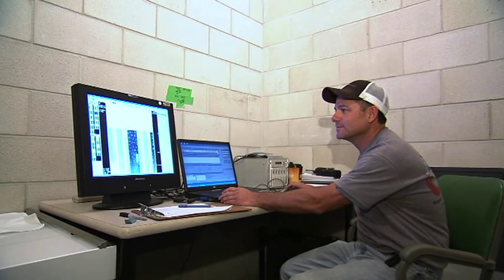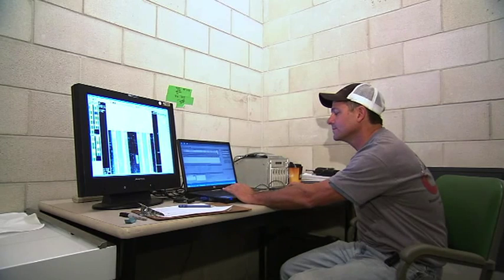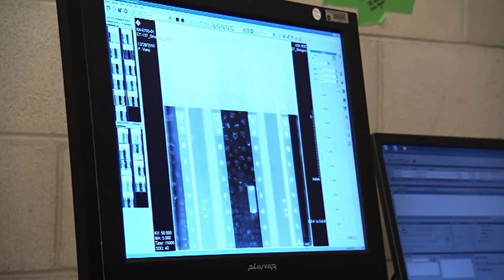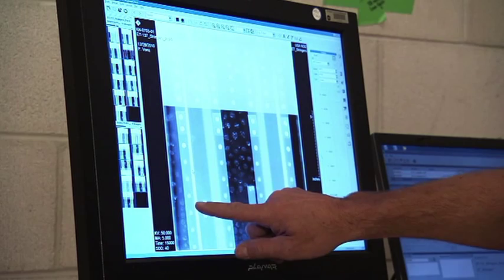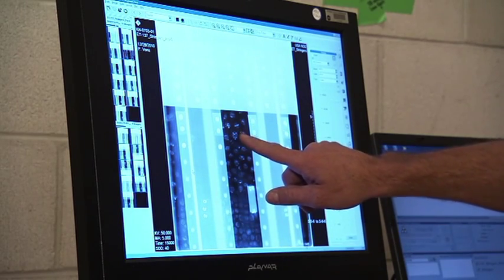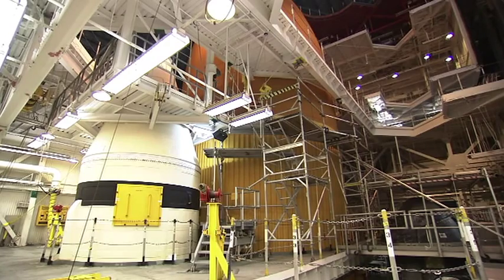Workers using computed radiography scanners that work like an X-ray machine by transmitting radiation through the tank's foam and metal skin. The scans will help verify repairs associated with cracks on tops of two 21-foot-long U-shaped aluminum brackets called stringers, which line the intertank and help engineers determine what caused the cracks during Discovery's launch attempt on November 5.